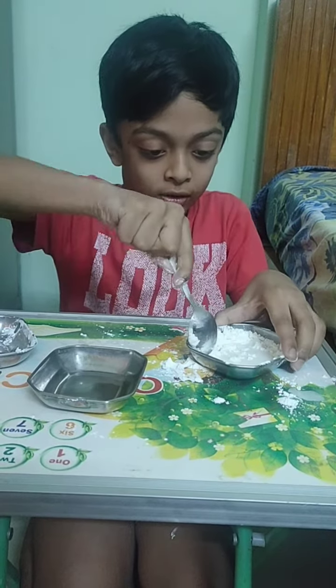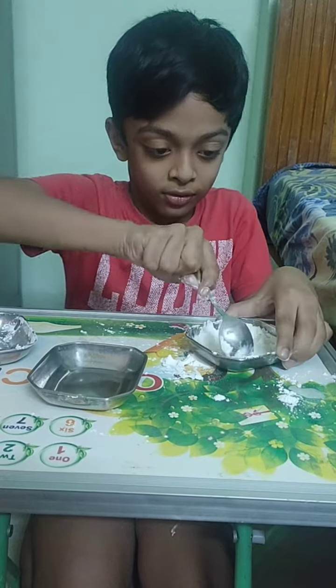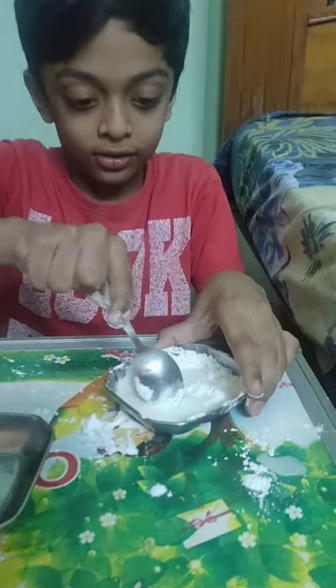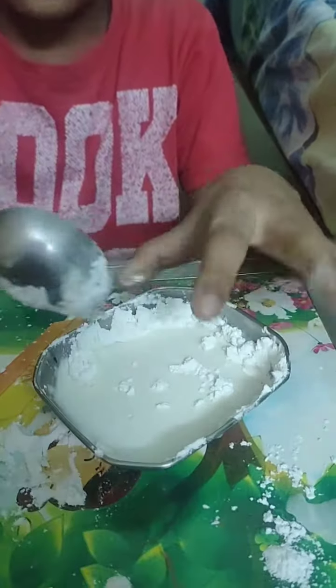It is already hard but there is a lot of corn flour. So this is how it looks like.